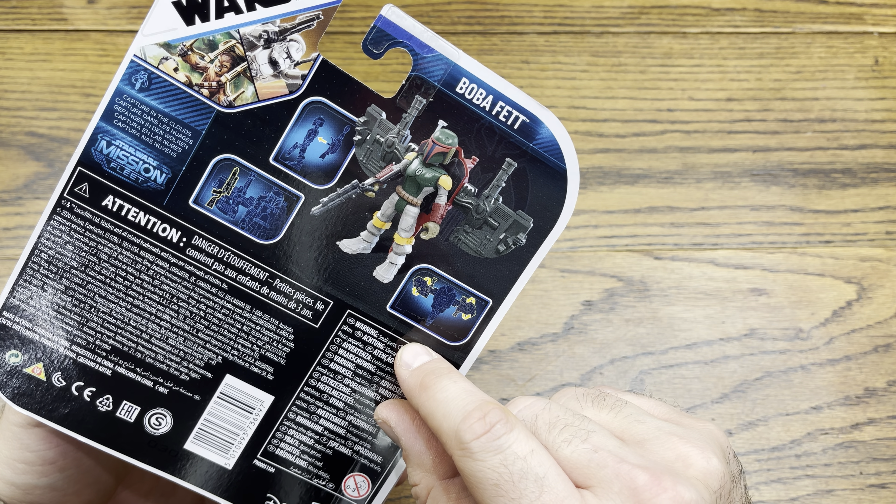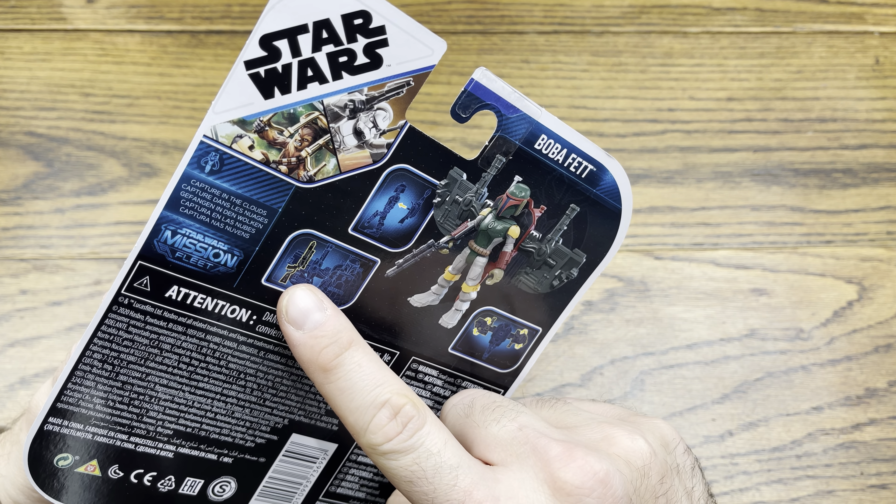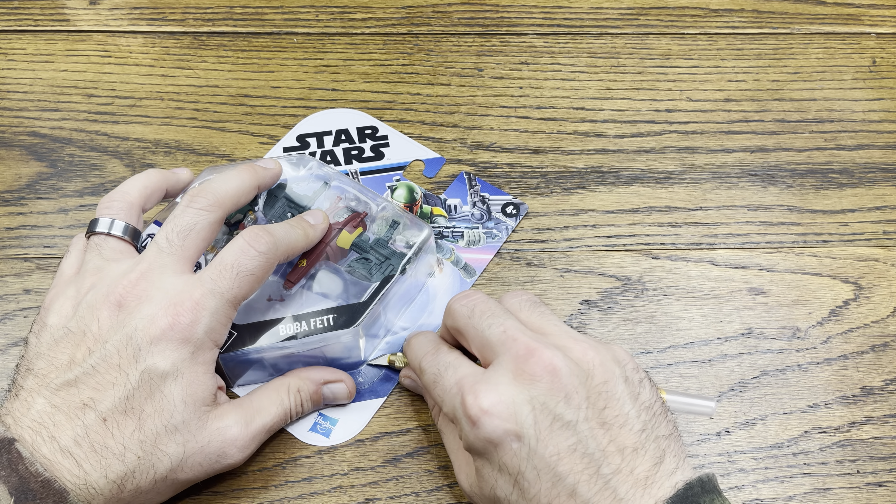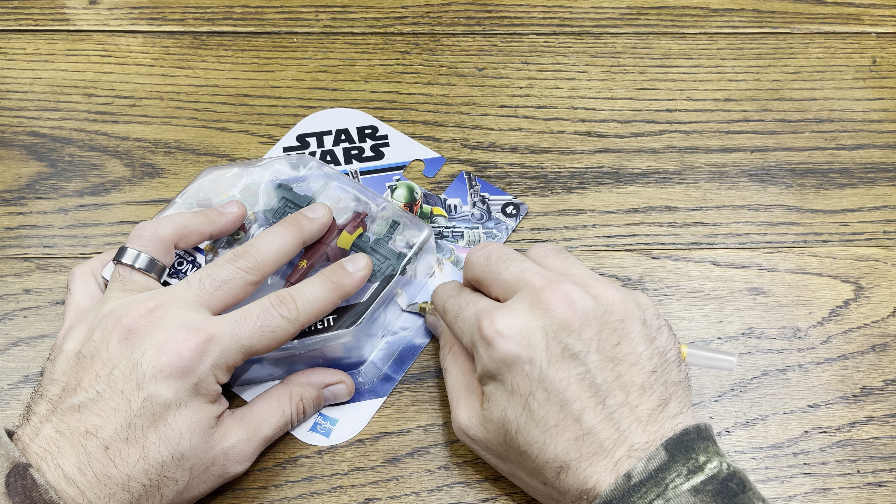The fins move, it looks like. And it looks like — does it hold his blaster? Maybe. I don't know. Well, let's find out.